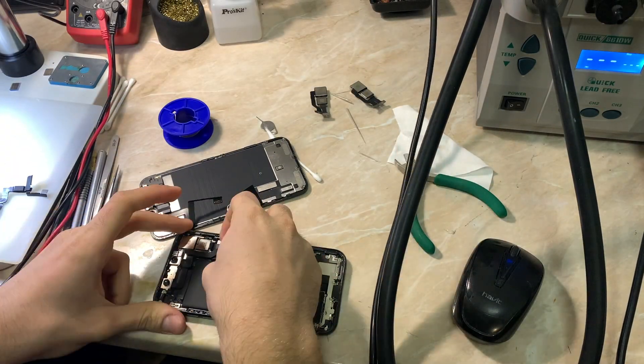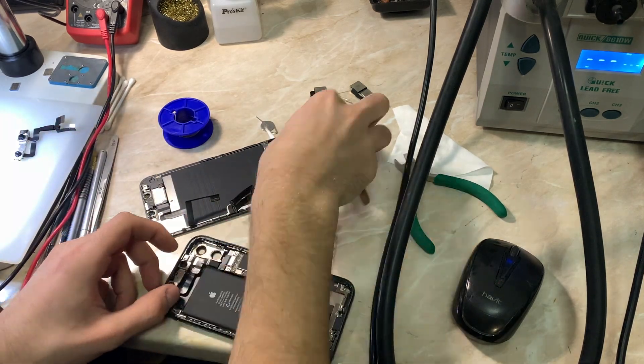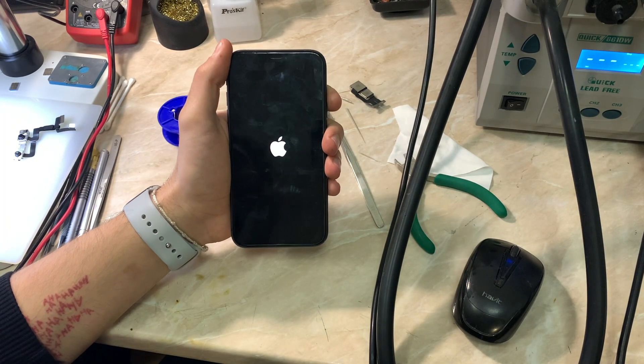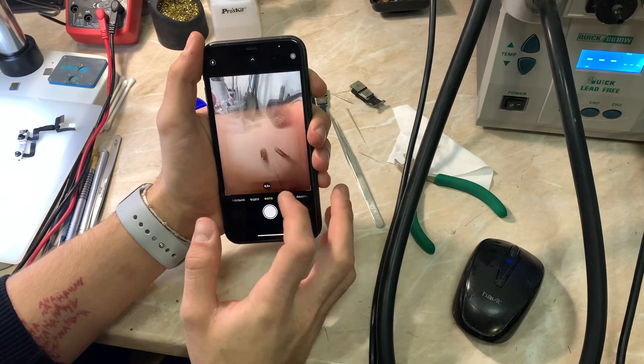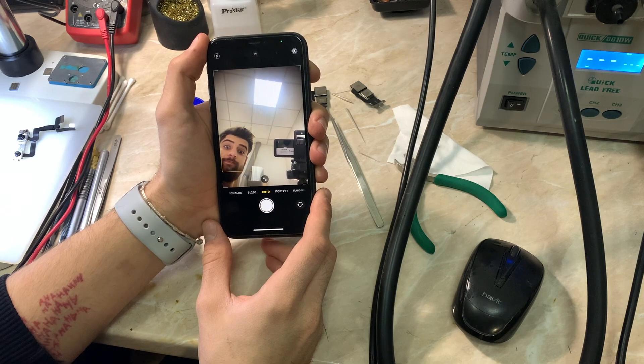I have two functional rear cameras and one complete front Face ID camera, also functional. The first thing I'm going to test is another Face ID camera with the original camera connector, to see the results. As you can see, the camera is working — the rear camera and the front as well.